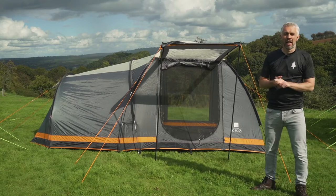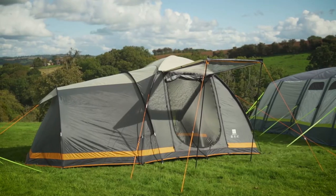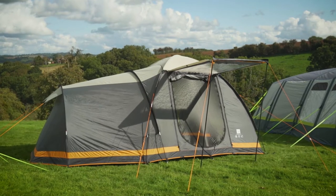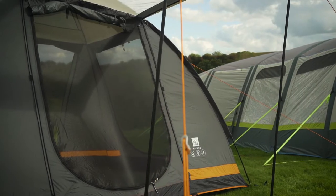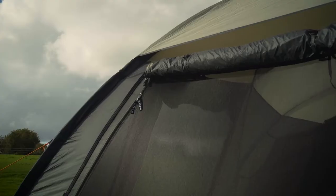Hi, I'm Daniel from Olpro and this is the Olpro Apollo 4 berth tent. It's made from ripstop polyester, it's 5000 hydrostatic head so it's fully waterproof, and as you can see it's got doors on two sides of it and a window on the third side as well.